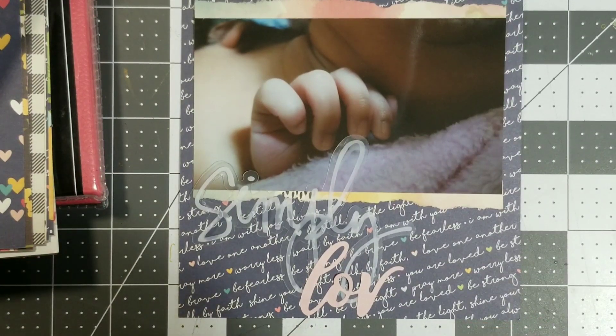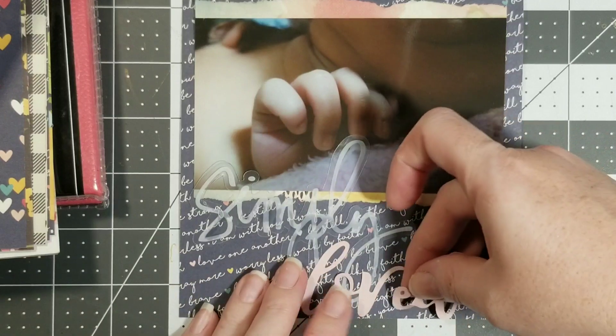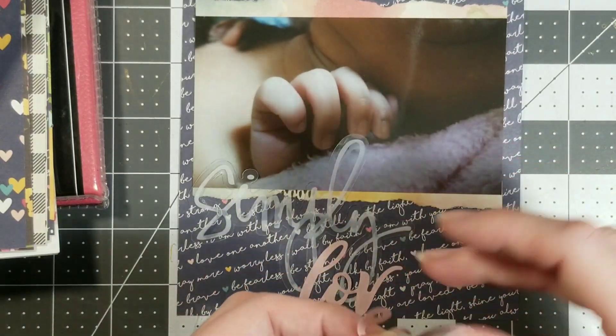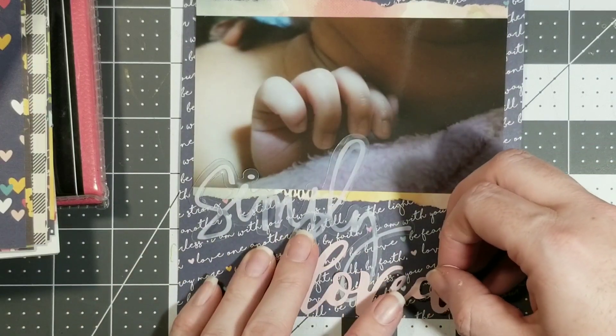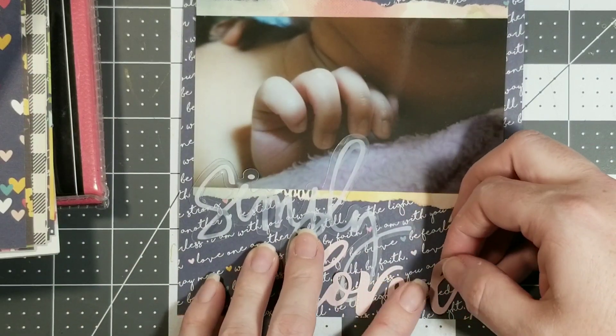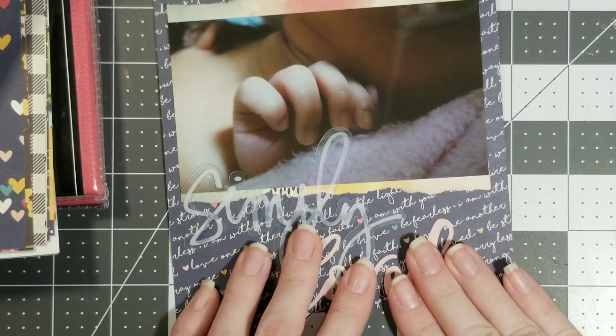I didn't see if this was going to work, so they're going to have to overlap. Not sure how I feel about it yet, but you know, you're not going to love every single layout that you do — I don't assume everybody will anyway. I'm just really happy that I got it on here without ripping.